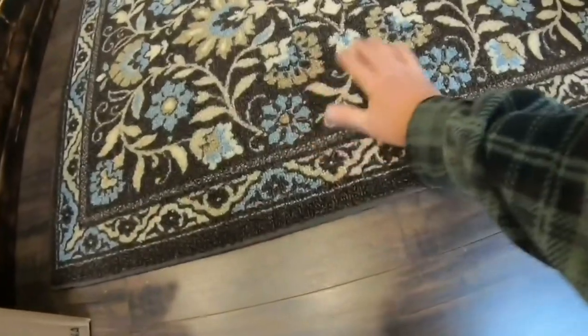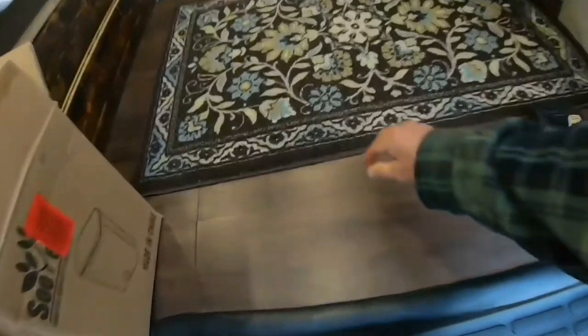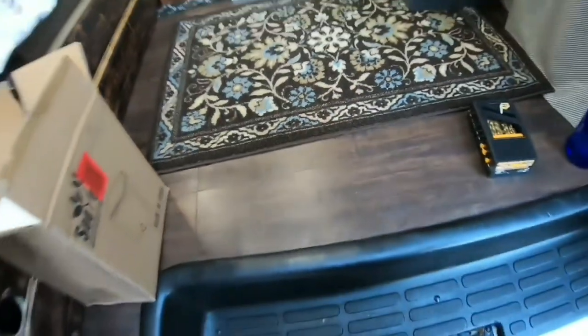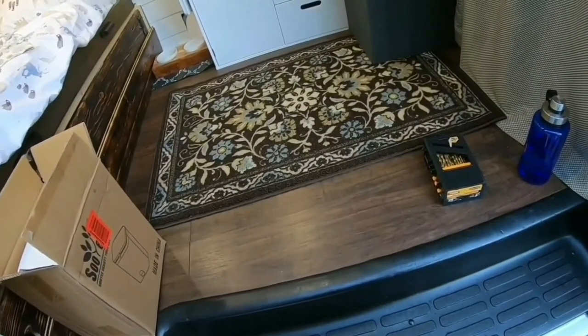Check this out — this is the carpet that we're gonna go with. I really like the colors; it's not too loud and it also has brown in it. I like the backing — it's made out of rubber so it's gonna stick really nice to the hardwood floors and it's not gonna move around. That's what we were looking for.